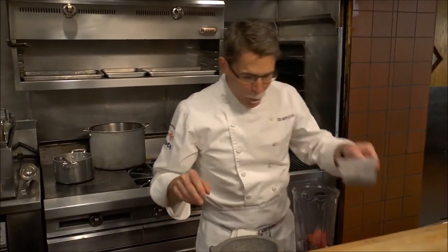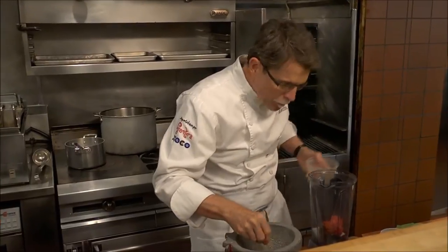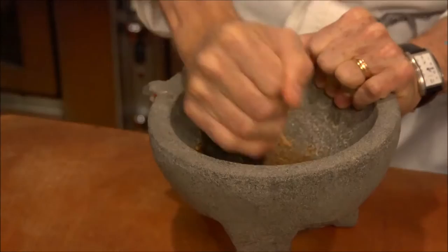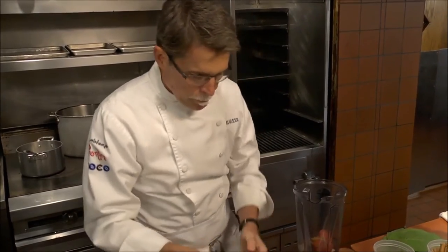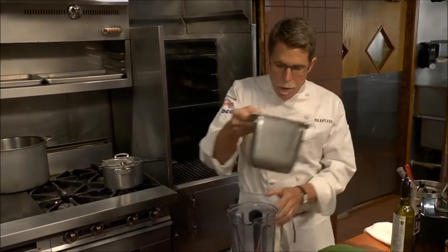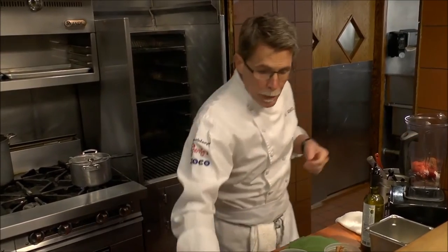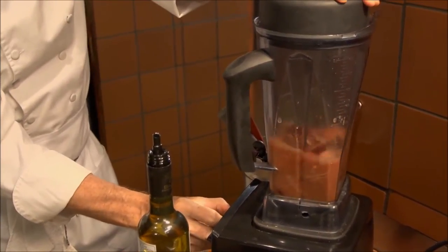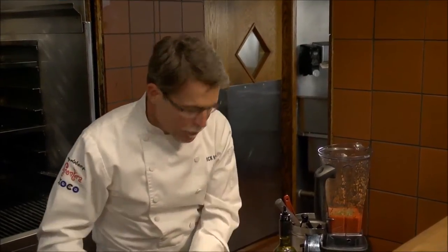There are not very many spices that go into this, and yes, even in our restaurant kitchen we use a molcajete. I've got just a little bit of allspice, a little bit of cumin, and a little bit of Mexican cinnamon that I'm going to pulverize. A little bit of chicken broth goes into the blender and I'm going to blend it to a smooth puree. Mexican oregano goes into this mixture as well, about a teaspoon. Just put that in and give it another quick blend.